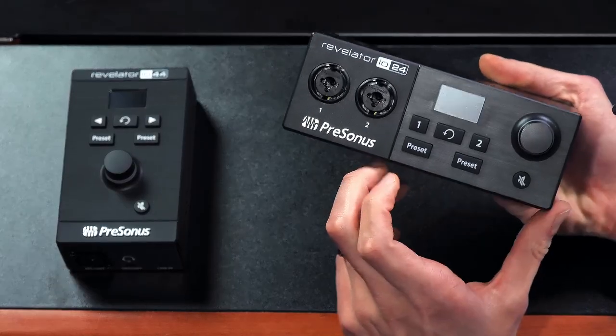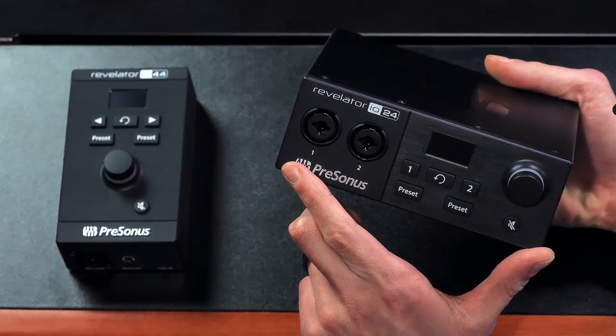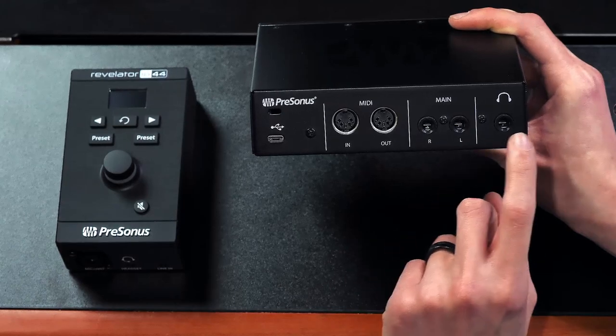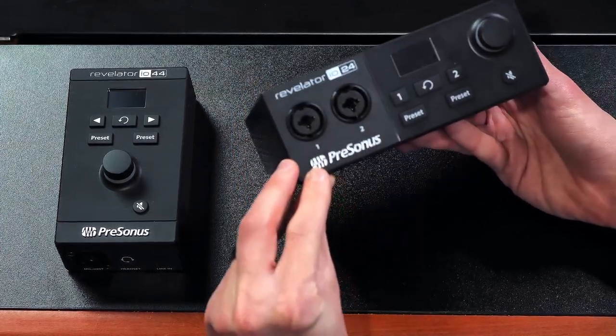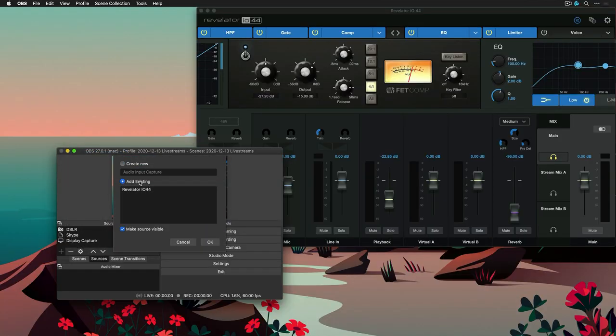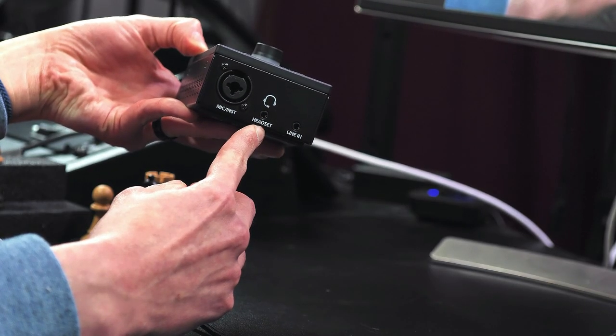Moving on to the next equipment item you'll need regardless of what you want to record in Studio One: an audio interface. An audio interface enables you to connect instruments such as electric guitars or microphones so you can record them directly into Studio One. They also come with outputs to connect professional studio speakers or studio-quality headphones such as the Presonus HD9. The Revelator audio interfaces in particular sound amazing due to their onboard effects, and they come with powerful routing software to broadcast audio from any app to a live stream audience or a Skype or Zoom conversation partner.